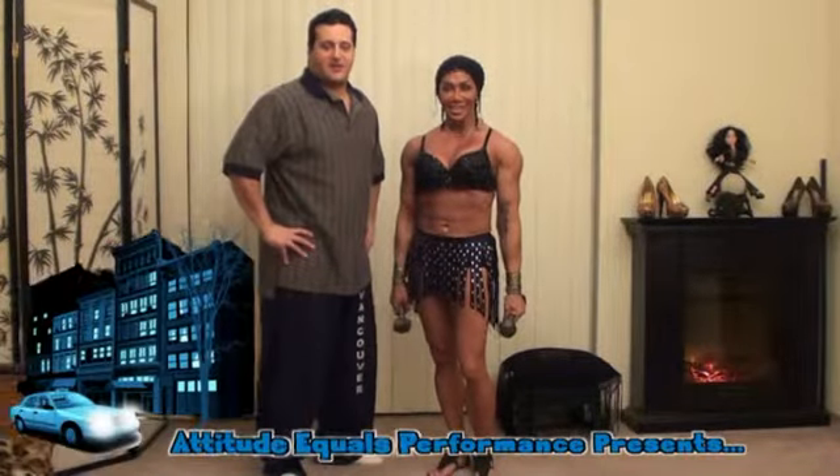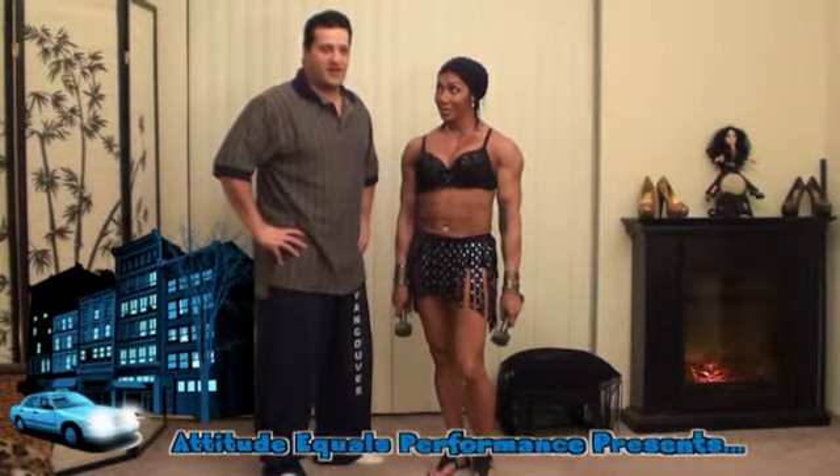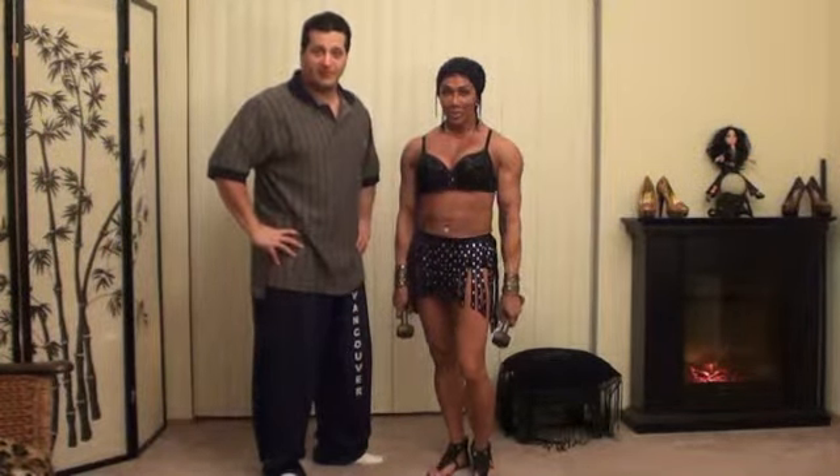Hi everybody. Attitude Equals Performance is back with Lettia del Riviero and myself, Andrew Calagatti, to show you a home shoulder workout with dumbbells.